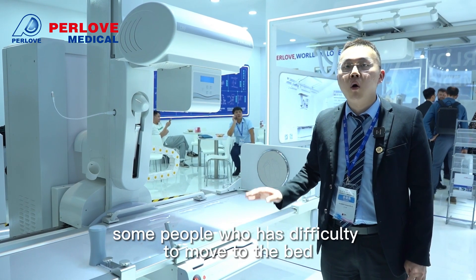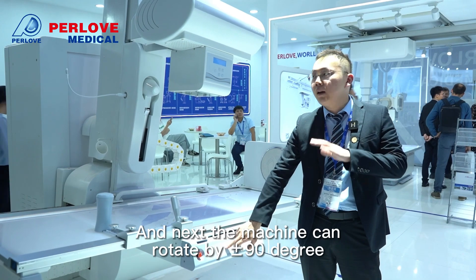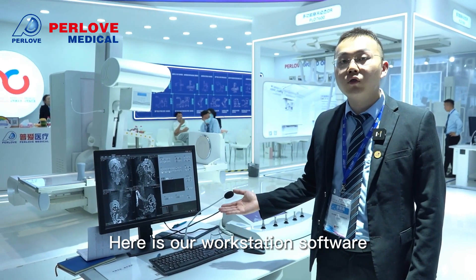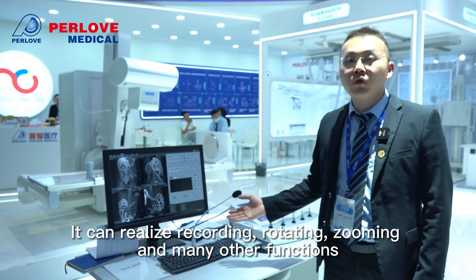This is also helpful for people who have difficulty getting onto the bed. The machine can also rotate by minus and plus 90 degrees. Here is our workstation software, which can realize recording, rotating, zooming, and many other functions.